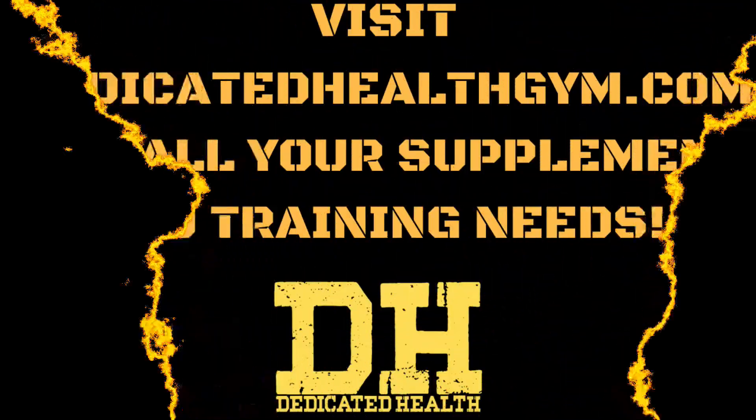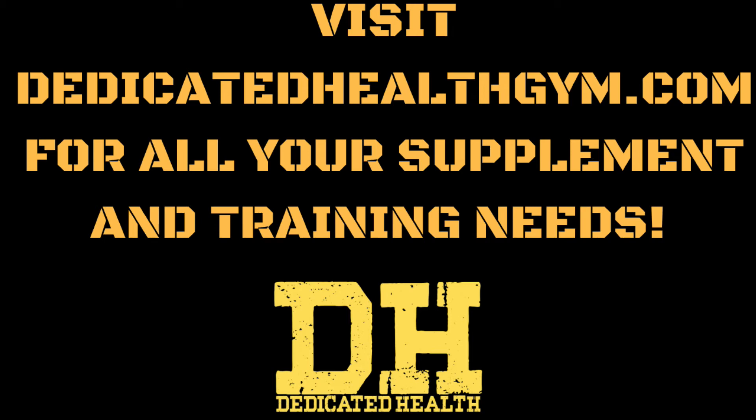If you're looking for a program that uses exercises like these in the right way, head over to dedicatedhealthgym.com and we'll take care of any of your fitness needs. We have supplements, online training, even a full gym facility if you're ever in the Terre Haute region. Just stop by, say hi, and remember — always stay dedicated.